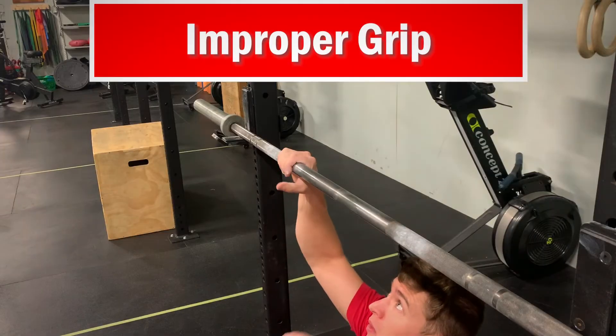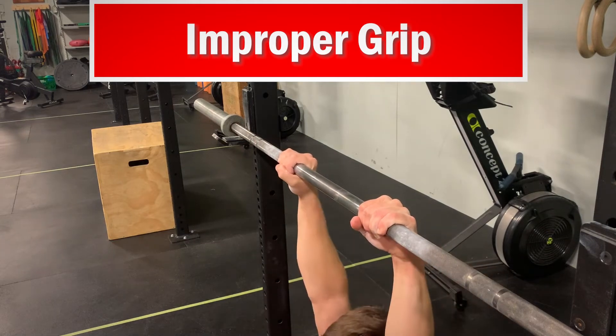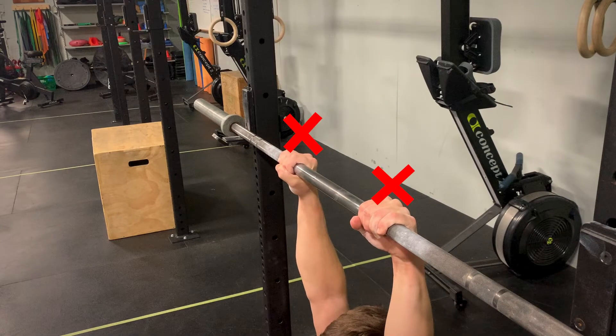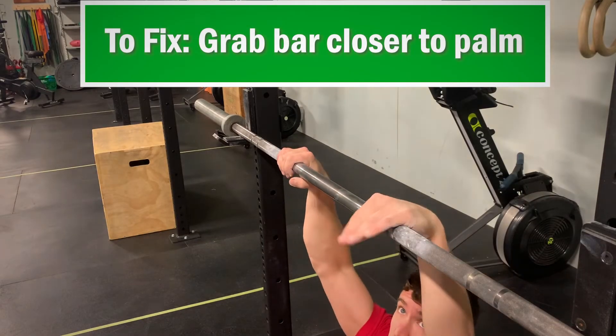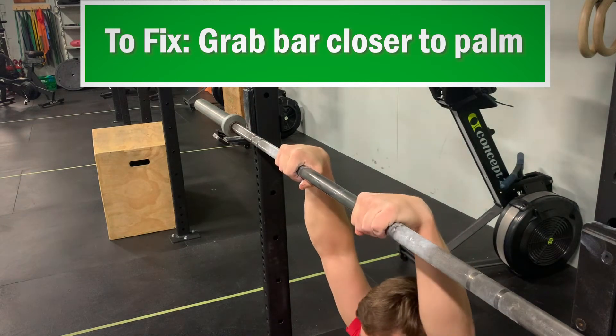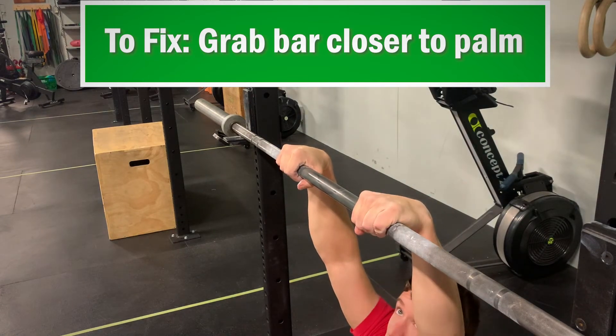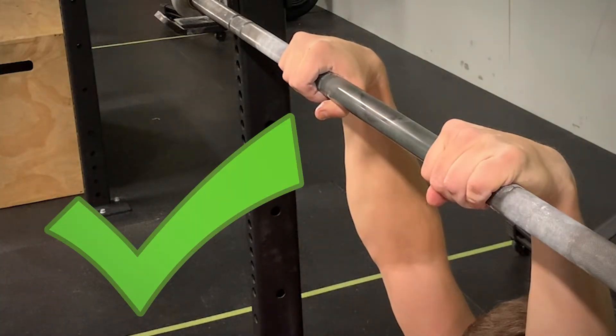The first issue is grip. You cannot realistically get up and over the bar with traditional pull-up grip. Instead of gripping the bar from your fingertips, grab it a bit closer to your wrists. This might feel weird at first, but it is necessary. Changing this alone along with a strong upward thrust may be enough to get you up and over. And even if it doesn't, at the very least it establishes good habits for when the time eventually comes.